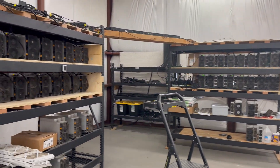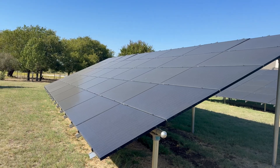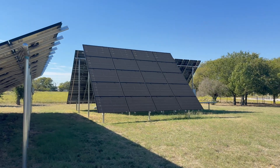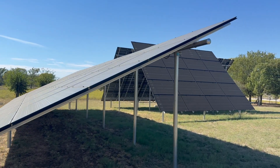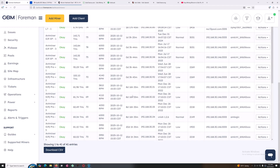A key part of the strategy — I think anybody's strategy — is to keep costs as low as possible. For me, having a solar farm like this helps keep the cost of energy right down. When you're solo mining and running these machines, I'm really not having to pay a great deal to keep these things running. I think that's an excellent part of the strategy.